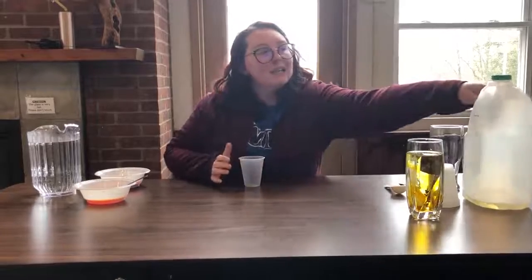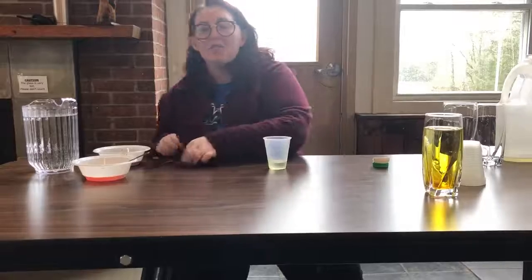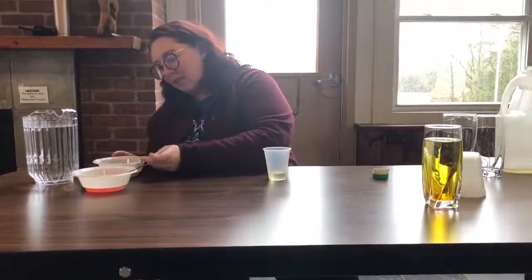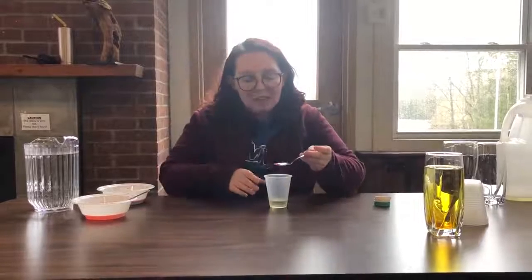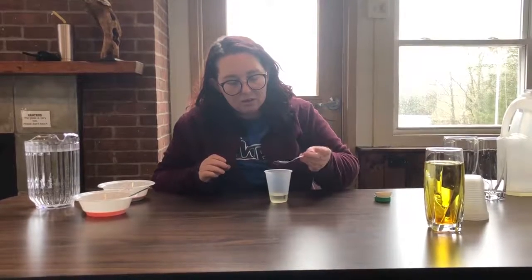Now we're gonna take a little cup to mix in and about two tablespoons of oil. Now that we have our oil, we're gonna put in about two drops of food coloring. Make sure when you're working with the food coloring that you're being careful because it can stain your clothing. One, two.